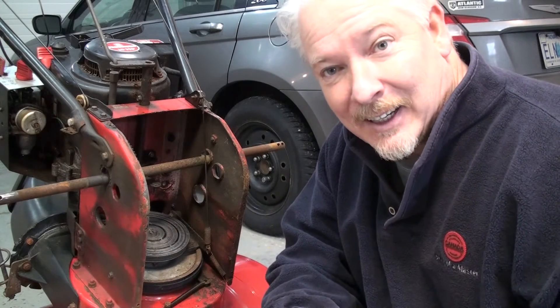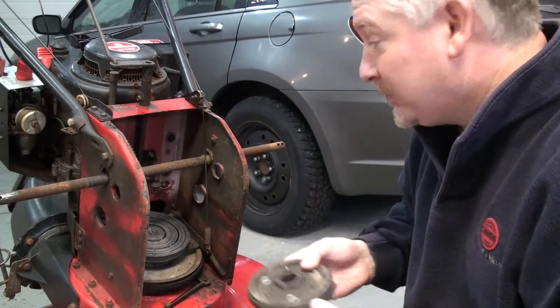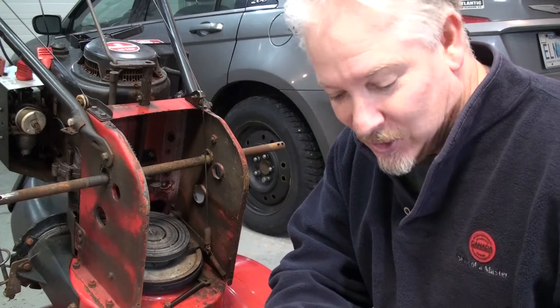Hey, how you doing? I've got a little job for me today if you want to watch along. This is a snowblower. It's an old one — got to be about 10 years old.